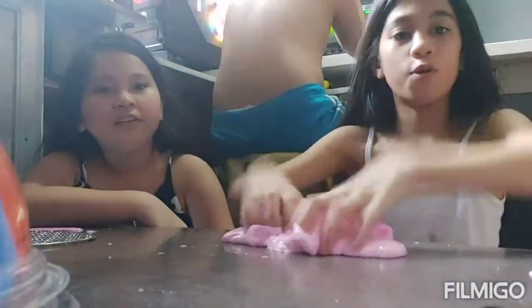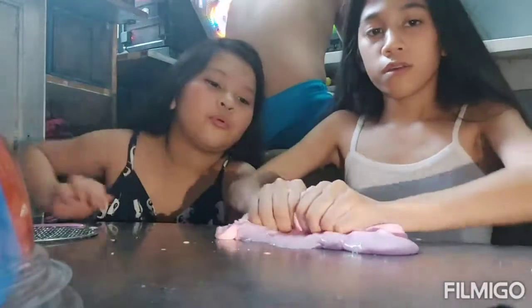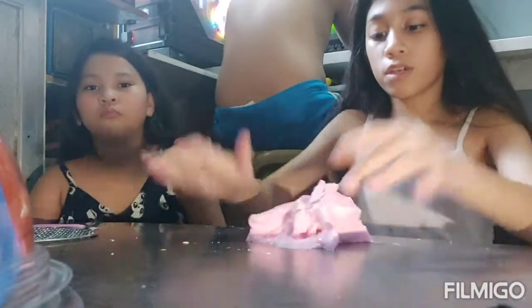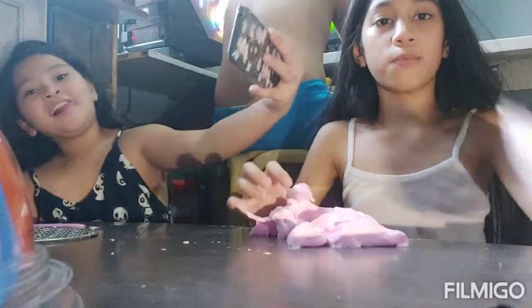We are done with the slime! It is so good — it's glossy and thick. Next, we're going to add more to the slime. It's super cool and it smells like cotton candy!